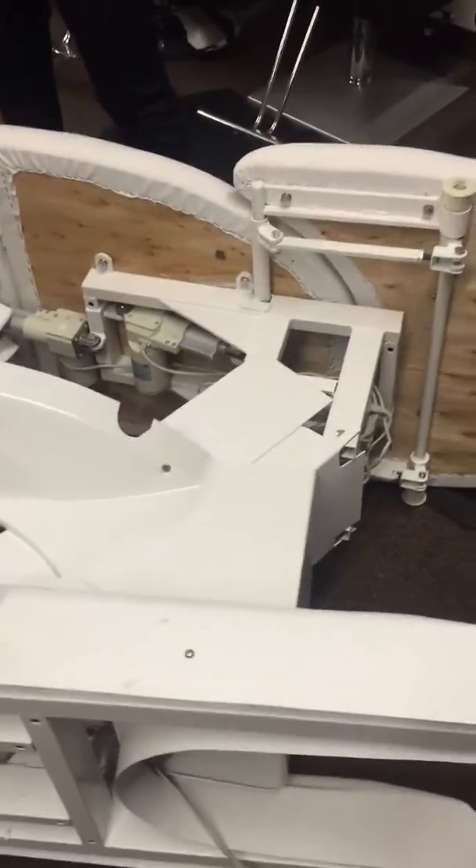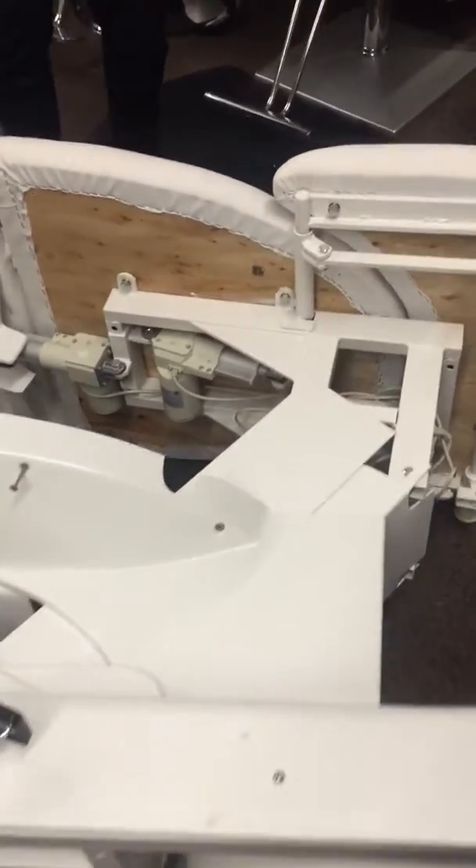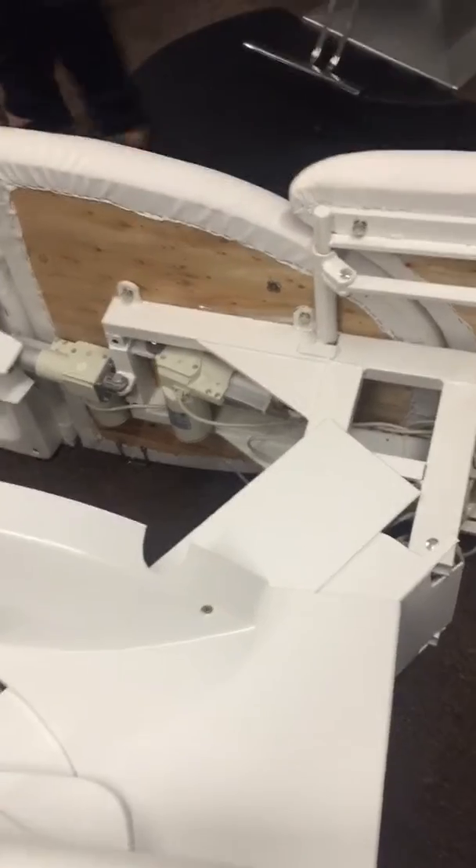Today we're going to show you how to change the motor of the back of the four-motor Monet bed.